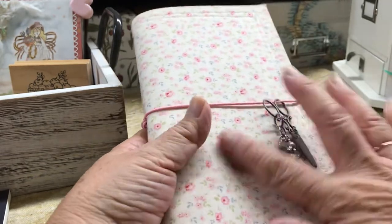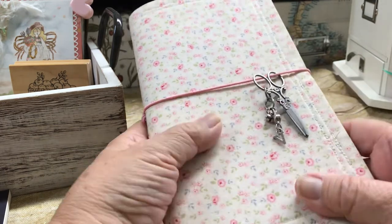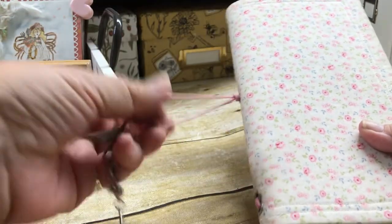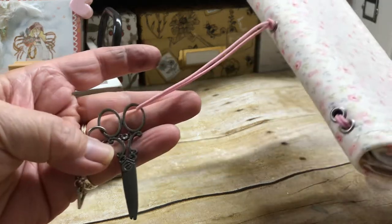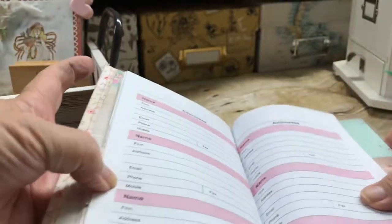I want to show you this one that Marilyn G. made for me. It has this Tilda fabric — this is my favorite. She had fabric and she made this for me. She has this little trinket on here and scissors. I had to change the elastic because it had stretched out over the years. She made two signatures for me. She printed this out for my YouTube channel, for keeping track of things people sent me. She put in what I think might be Bristol paper — it's so beautiful.